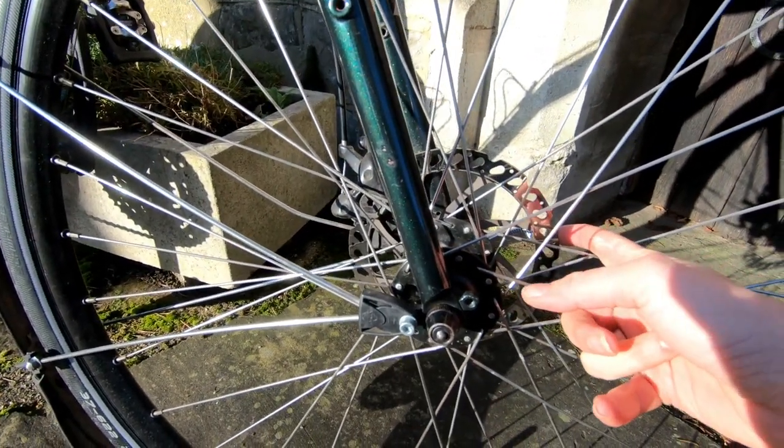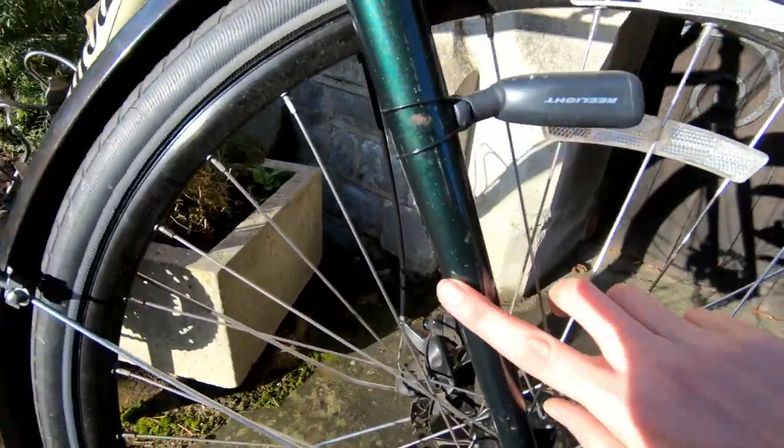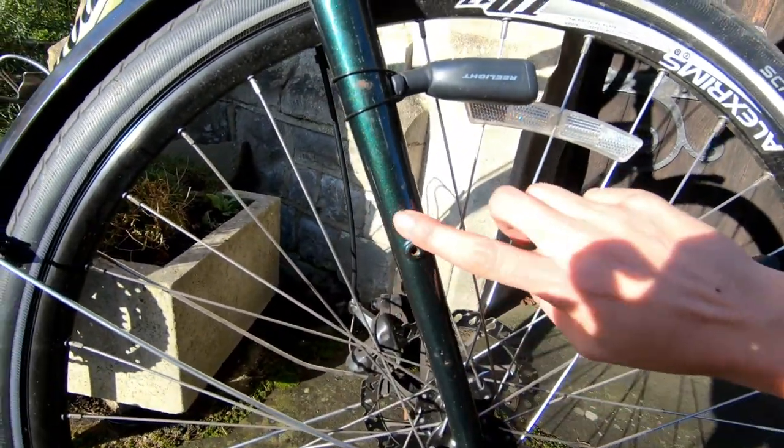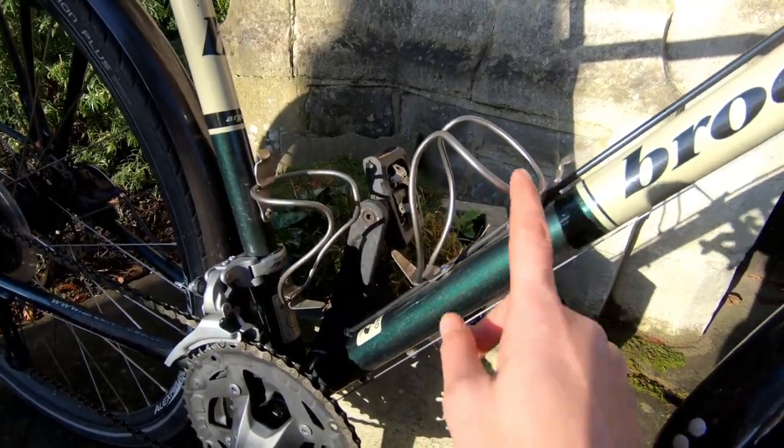Having disc brakes was important because we knew we'd be going down mountains with heavy bikes. Here you can see the braze-ons — we did have front racks, we had the four panniers and we went with those.